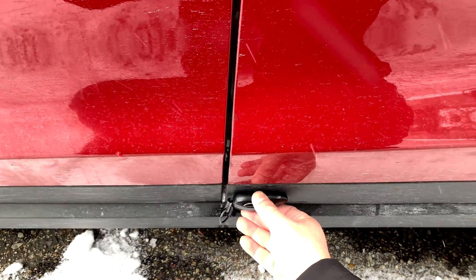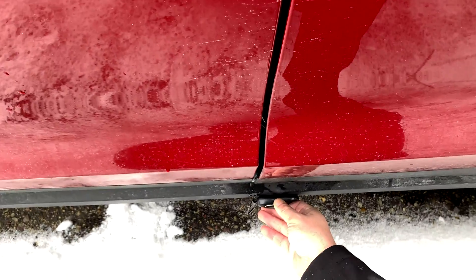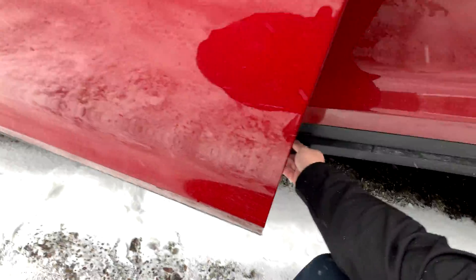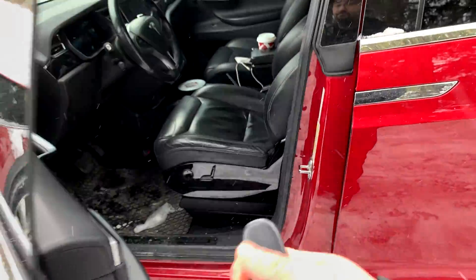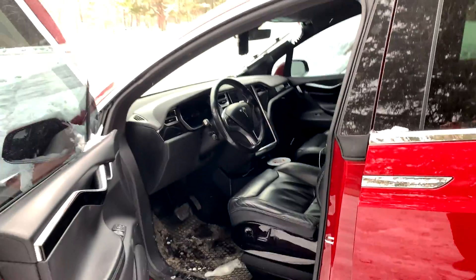It's a lot easier when you have two hands to do this, so unfortunately I'm going to have to hold the key with one hand and press the door handle with the other. It might take a few tries — find different spots. If you're not having luck, you might also want to remove the battery from your key fob, as that can block the RFID signal just a bit.